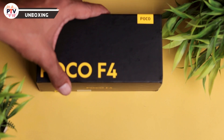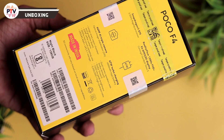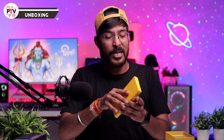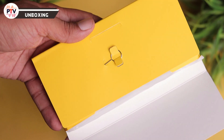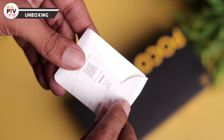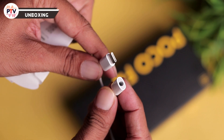Review शुरू करते हैं और सबसे पहले box खोल लेते हैं POCO F4 5G का। Typical POCO वाला black and yellow theme का box है, ऊपर की तरफ pricing information दी गई है। Box open करने पर एक compartment में ejector tool मिलता है, उसके अलावा एक छोटा सा pouch है जिसके अंदर type-C to 3.5mm jack adapter मिलता है।